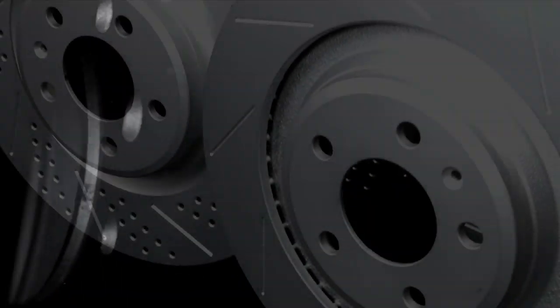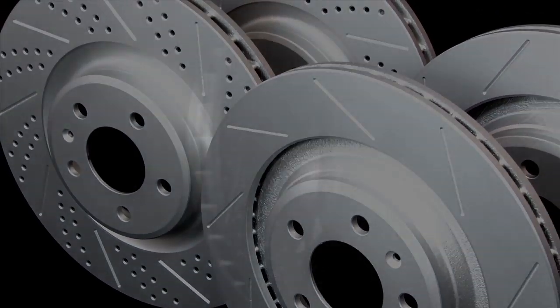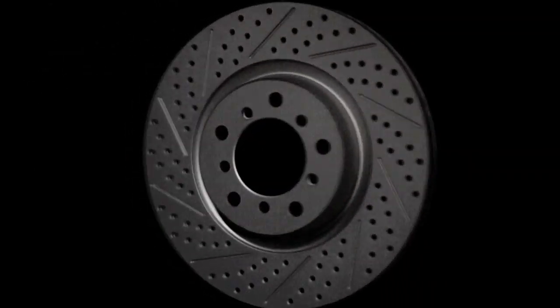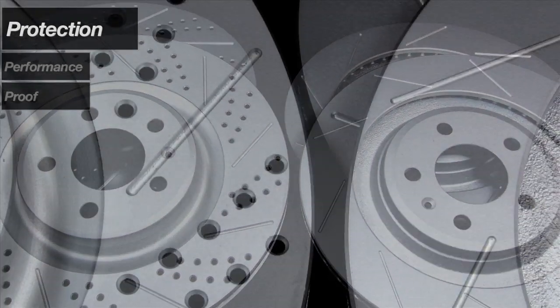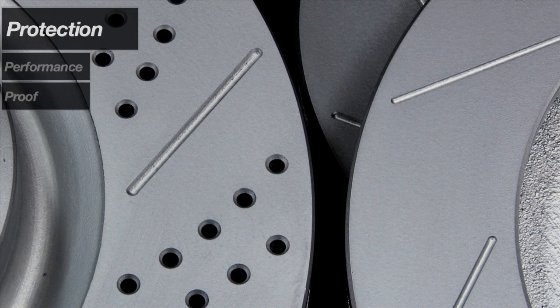ECS Tuning proudly introduces our new line of premium brake rotors — slotted, or drilled and slotted — to improve braking performance. Geomet coated to keep them looking new, Geomet is a special water-based coating containing metal oxides, zinc, and aluminum flakes.